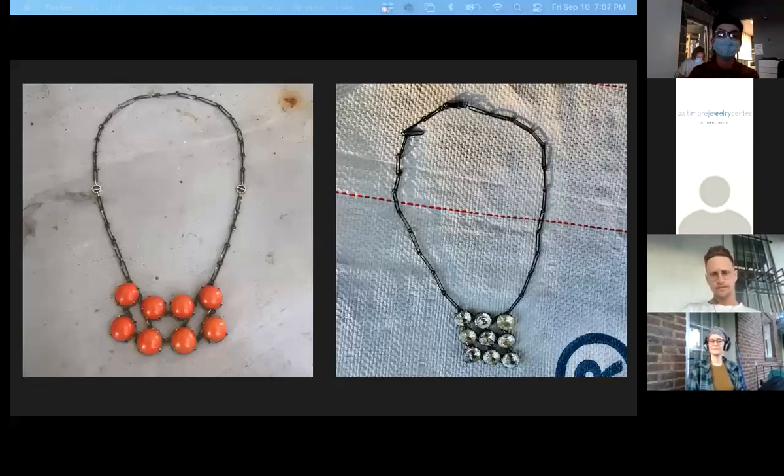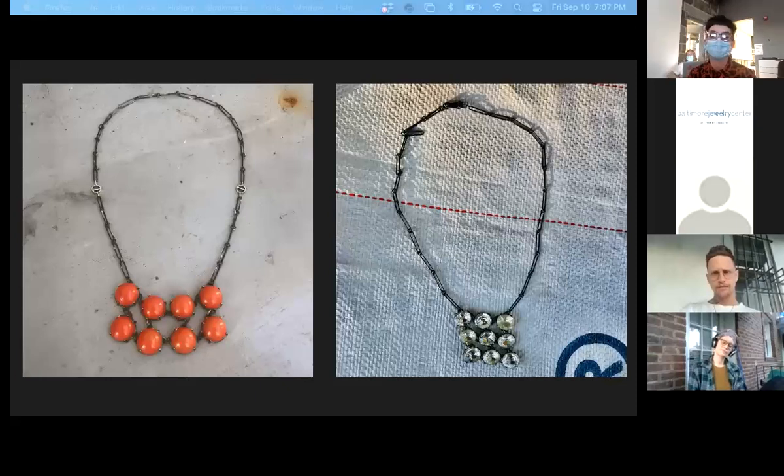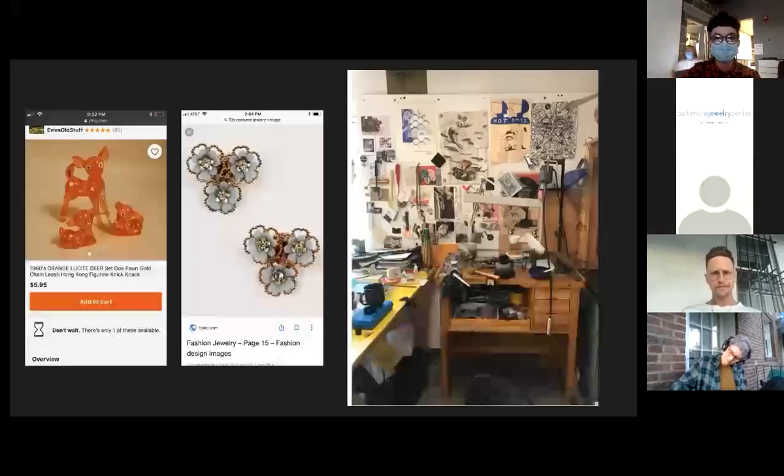That experience led me to study at VCU with Suzy Gonch. My work, even from those earliest days, was concerned with repurposing throwaway materials, and although I didn't realize it at the time, I was and still am influenced by costume jewelry designs, especially from the mid-century modern era.